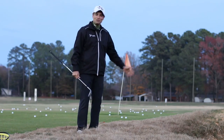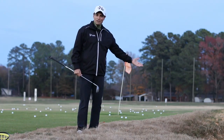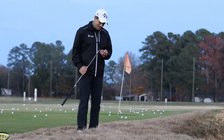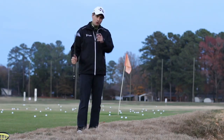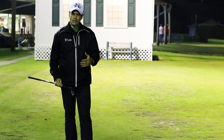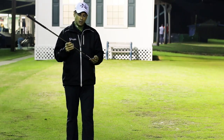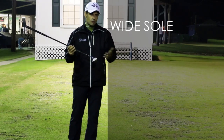So if you're struggling around the greens — heavy rough, tight lies, out of the greenside bunker — this club, this One Out Plus sand wedge from Tour Edge, is something that you should really take a look at. So before we go, what I'd like to do is just go over real quick some of the things about this club that are going to be unique and going to make it easier for the average golfer to have success around the greens.